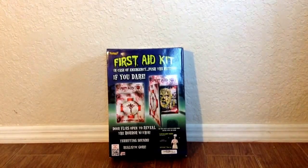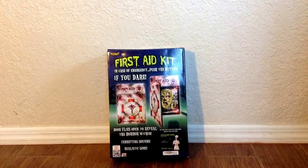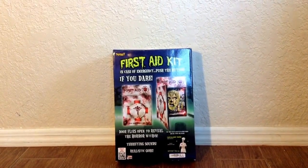I'm not sure which prop I'm going to hook this First Aid Kit up to yet, but hopefully this year I'll get an idea when Spirit releases some of their images of their 2014 props.